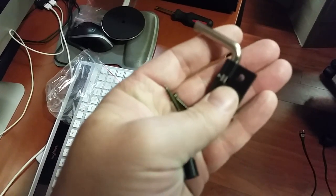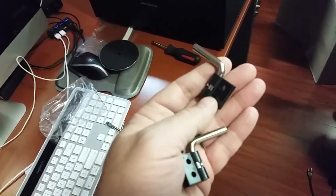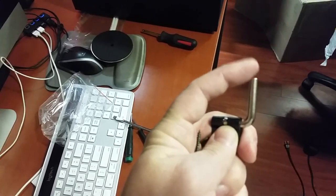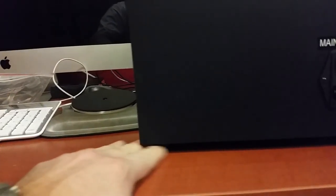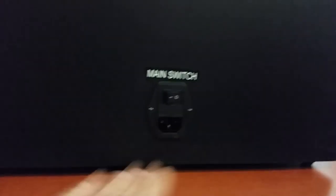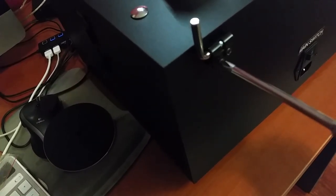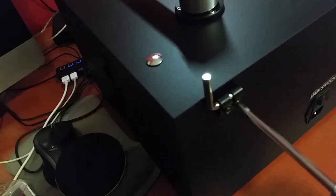We have two holes in each bracket and four screws obviously. You'll need a regular Phillips screwdriver and you just mount the cover onto these metal parts. Before installing the cover, I want to show you the holes for the screws. Also, this machine comes with nice rubber legs which will protect your table or whatever surface you put it on.